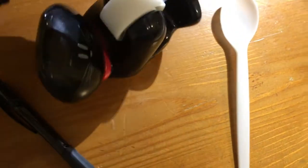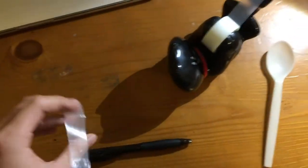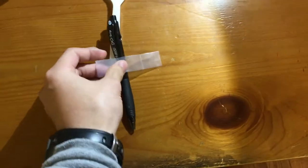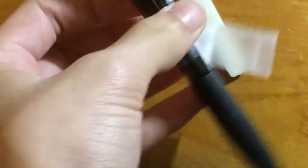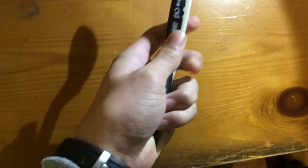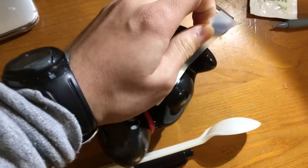It's really simple. All you need is a pen, a spoon, and some tape — and this is really gonna revolutionize your life. All you gotta do is take your tape and wrap it around your pen and your spoon. Take the tape — maybe take a second piece if you need it.